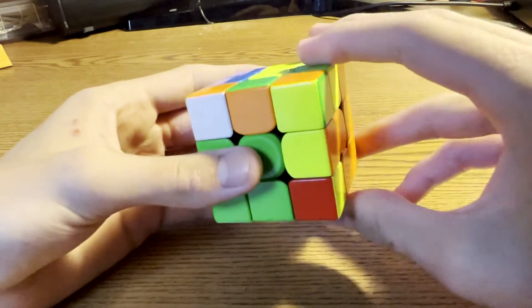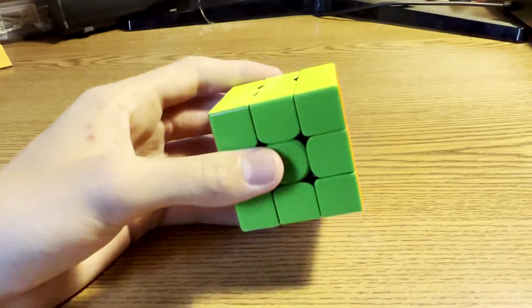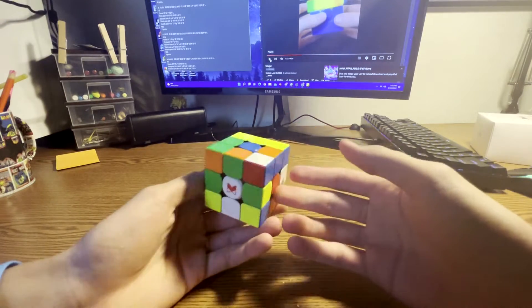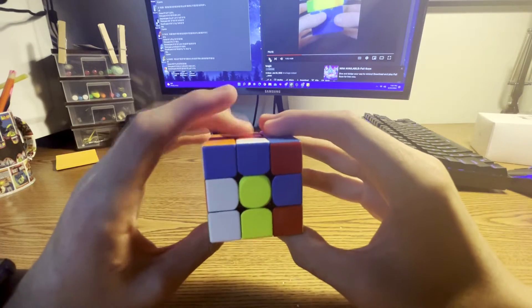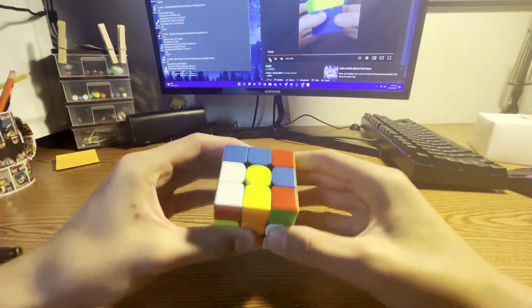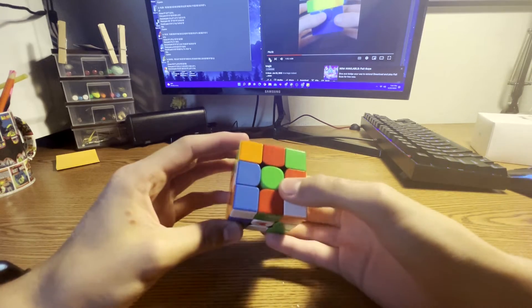Then you left this out, took this pair out, solved that, and did OLL and PLL. For your cross on the next solve, you aligned this and accidentally did R. What you can do there is hold your middle finger right here on this to prevent this layer from turning. That way when you turn it down you avoid that mistake.